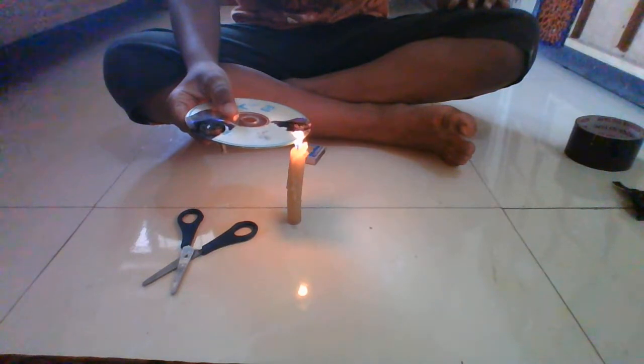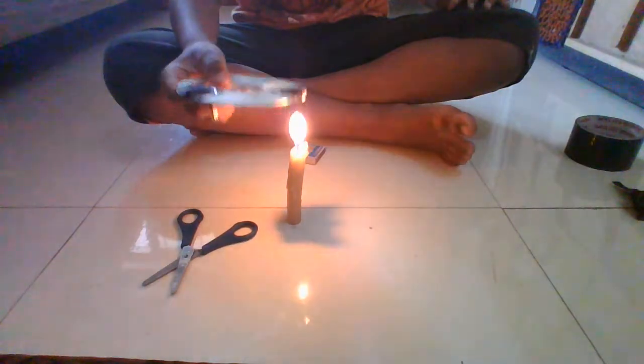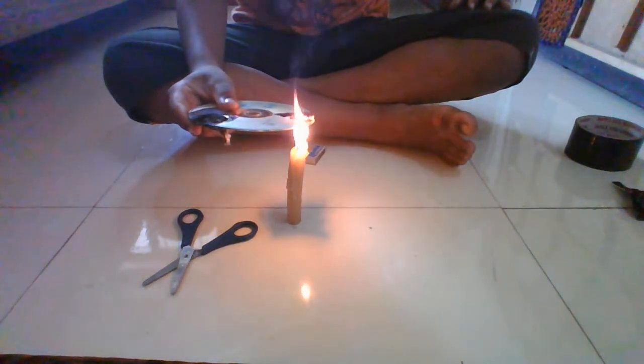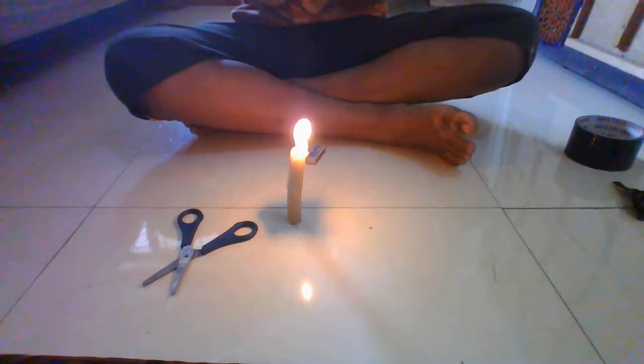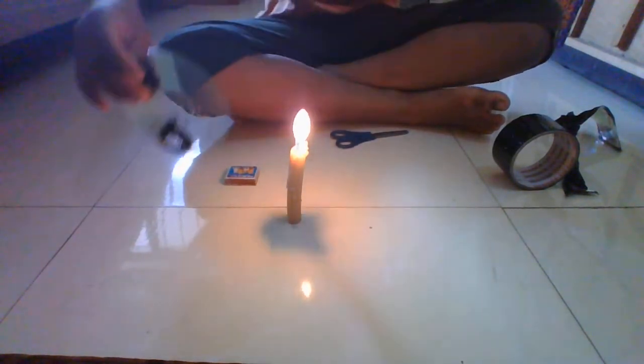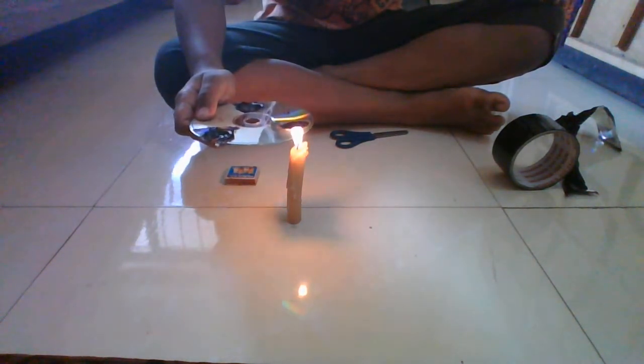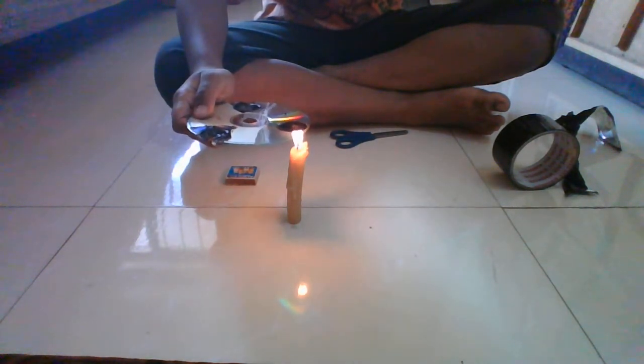You have to wait for two minutes. Sorry for the technical issue but I'm done again. Now I have peeled more. After you peel more, do the same process. Put it for two minutes. You can see that small fire dots are coming on it.